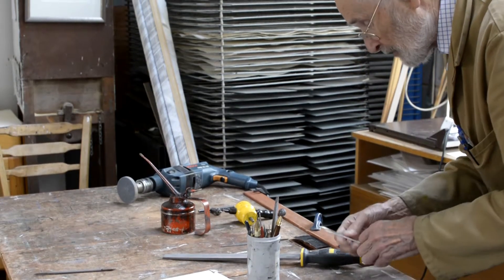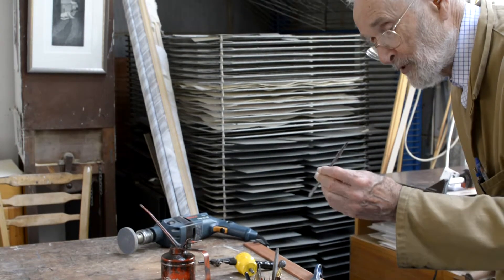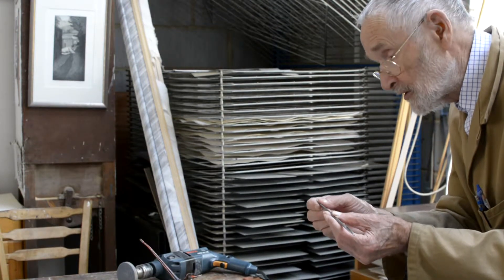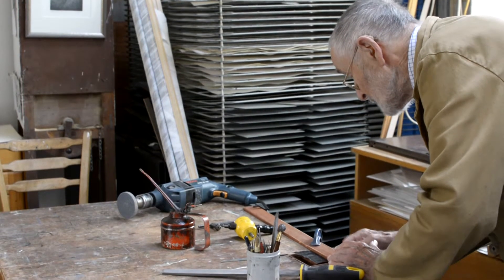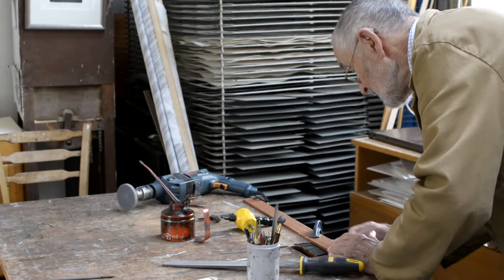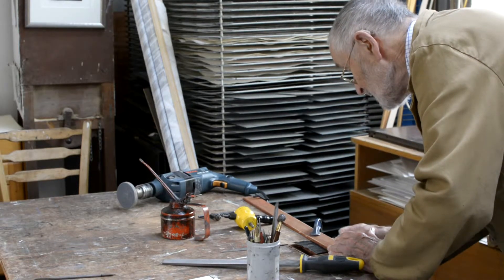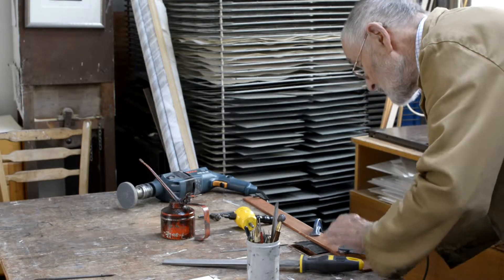And scrape it and burnish it. That's a nice little tool which is specific to etching — it's a scraper at one end and a smooth burnisher at the other end. I'm going to scrape the edges and get them a bit smoother, and then burnish them.